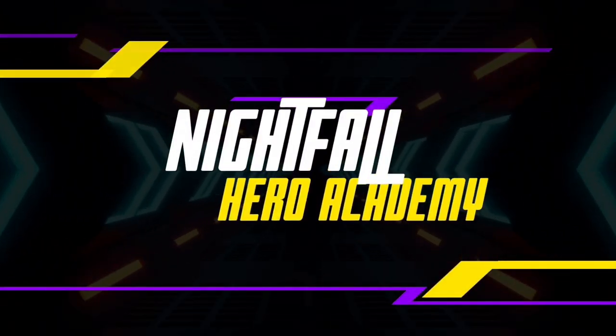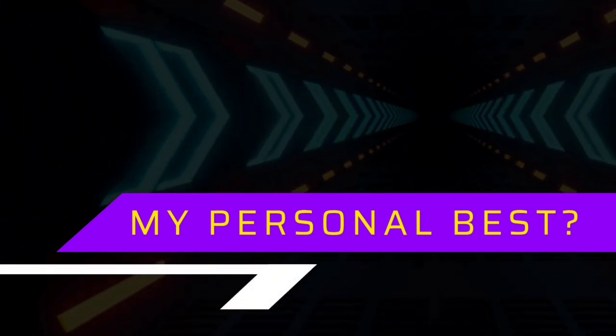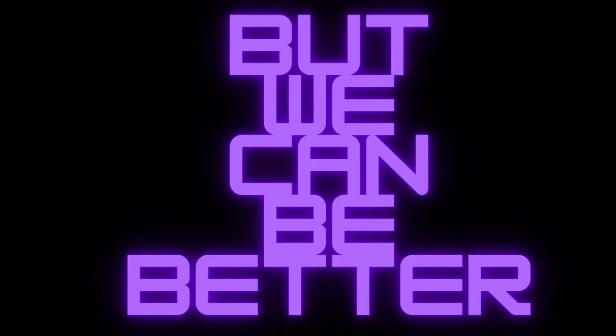Wake up, today's gonna be a good day. Hey heroes and welcome to my new series!